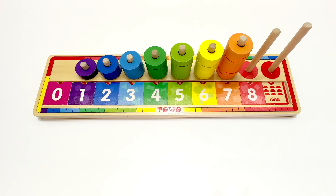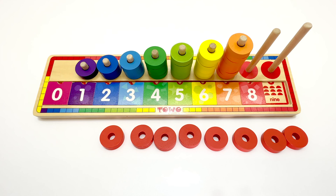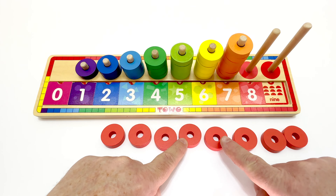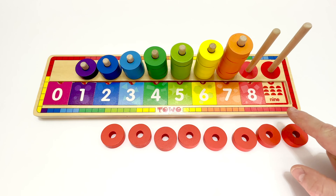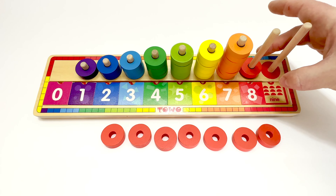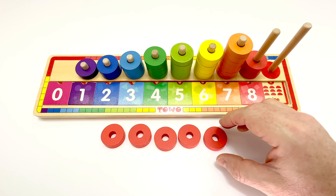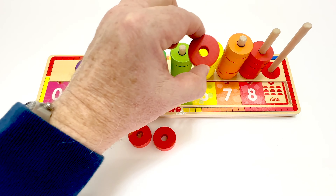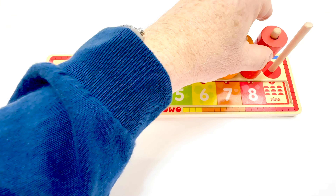Now let's add the circles on the peg. Here are the circles for the peg. They're a dark orange. We better count them to make sure we have the right number. One, two, three, four, five, six, seven, eight. Eight pieces. They match the tile. One, two, three, four, five, six, seven, and eight. That's it.